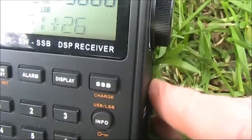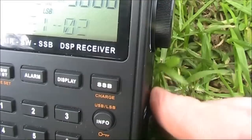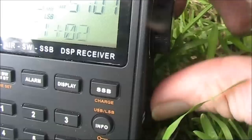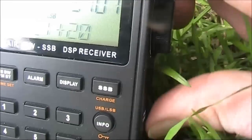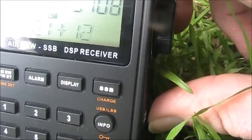This is the effect of the fine tuning control used on SSB, but it also works on AM. SSB is very easy to tune in.